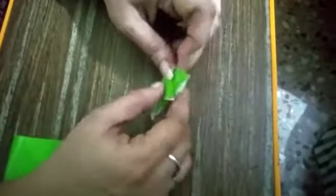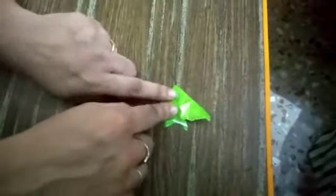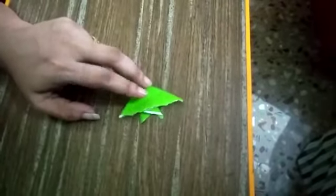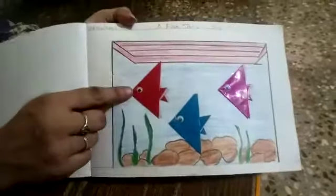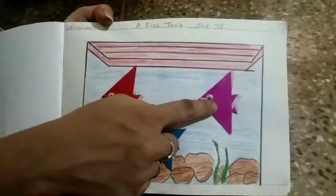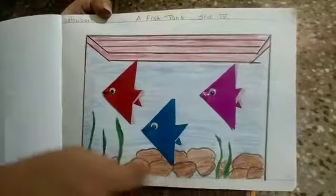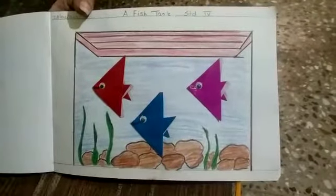For this you have to use googly eyes also, like this. You have to take the googly eyes — see, like this. In one paper you can make four small fish, and then only you can stick them in your book. Thank you so much.